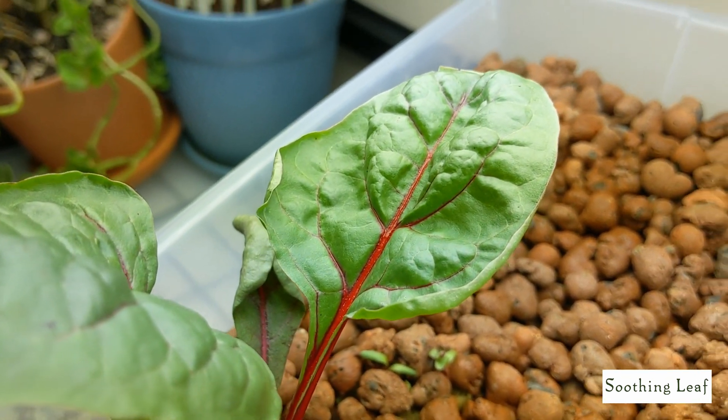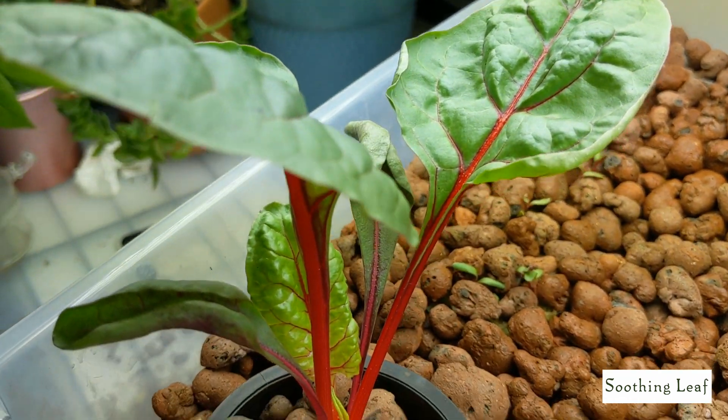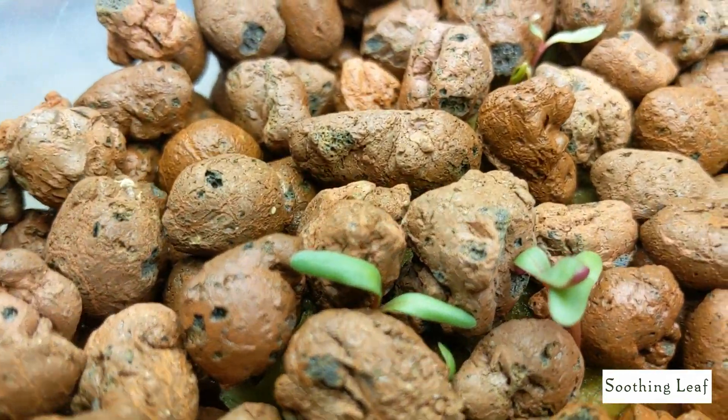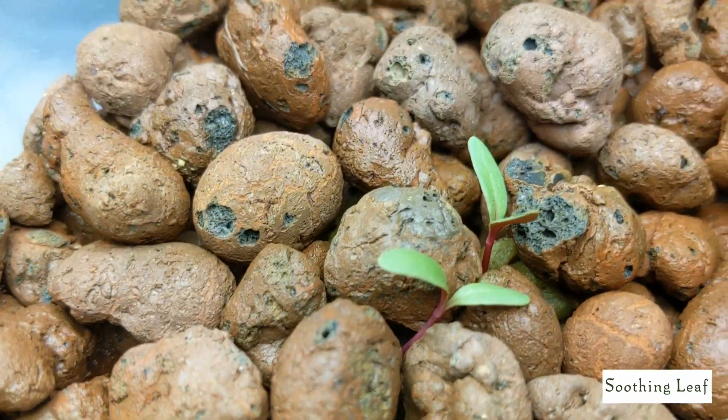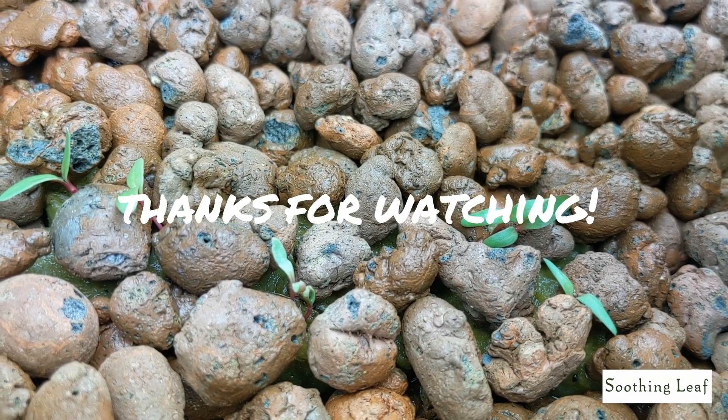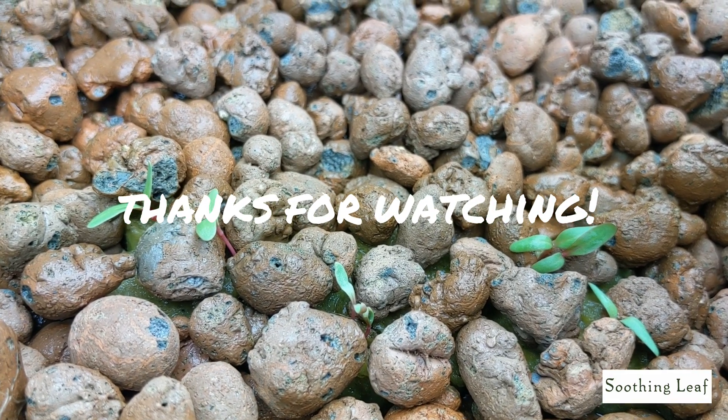Everything is all planted in - nice and small right now. This is basically day one of planting in the system, and we'll be back soon to show you how everything grows and how things are looking. If you liked this episode, please hit that thumbs up - we'll be back soon!